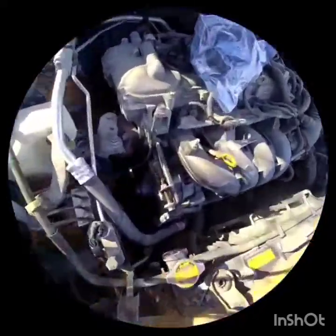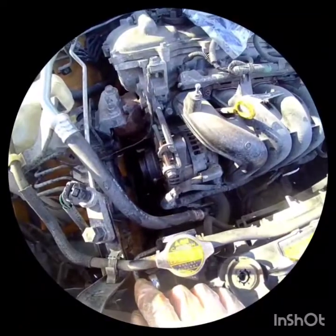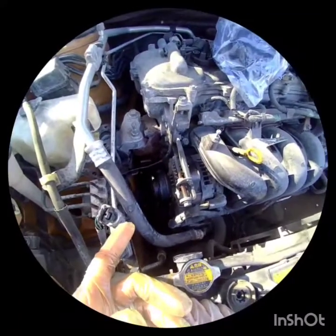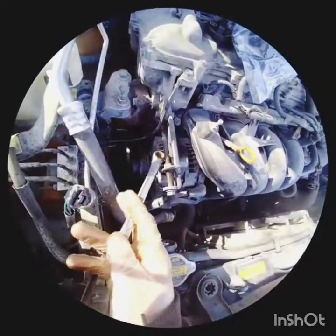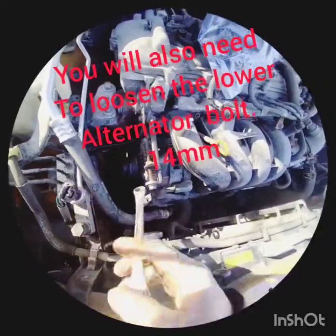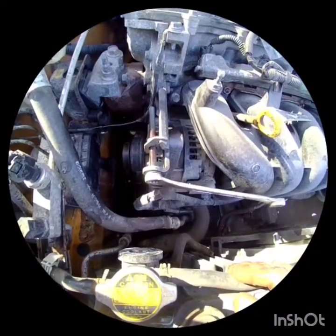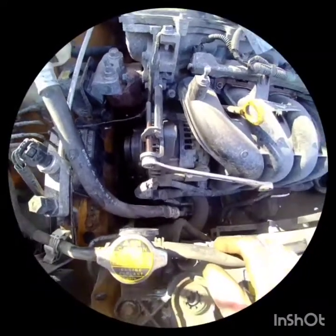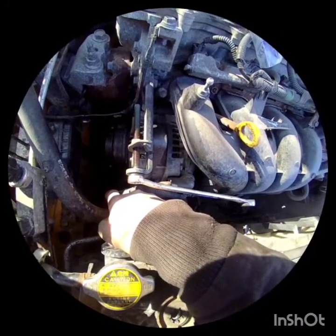We've got this 2009 Matrix and we're going to take out the water pump. We're going to trace out the belt pattern first, and then we're going to loosen this bottom 12 millimeter. We've been having a grinding sound and I think that's just the water pump going out. There's buildup of some kind around the bolt so it's leaking something.